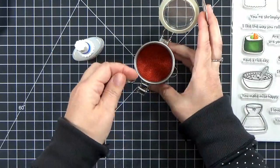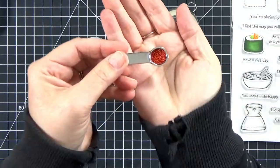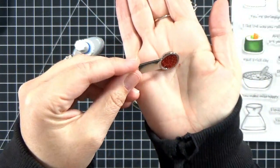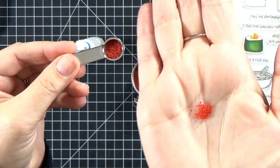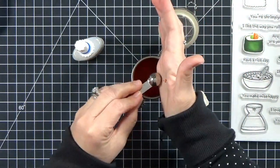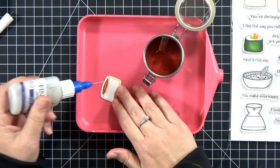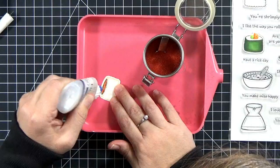I have done this trick before and everybody always really likes it, so I wanted to share it with you. What you'll need is some diamond glaze and some little red microbeads. These are transparent and they are glass. I've had these in my stash for long enough that I'm not sure I'll be able to link to the exact same ones, but I'll definitely link to something similar if I can't find these.